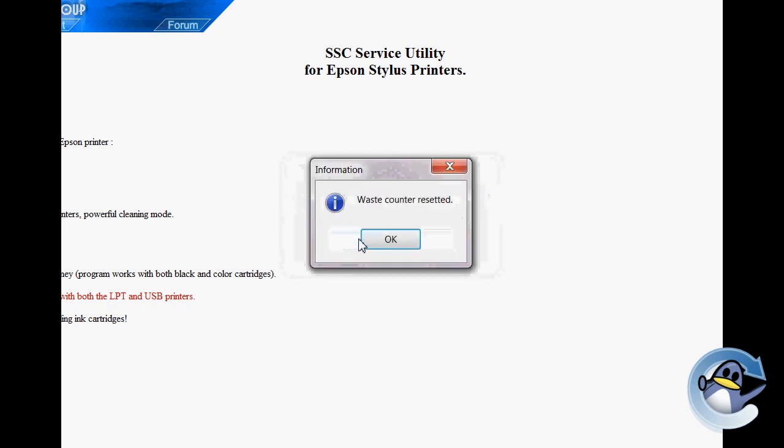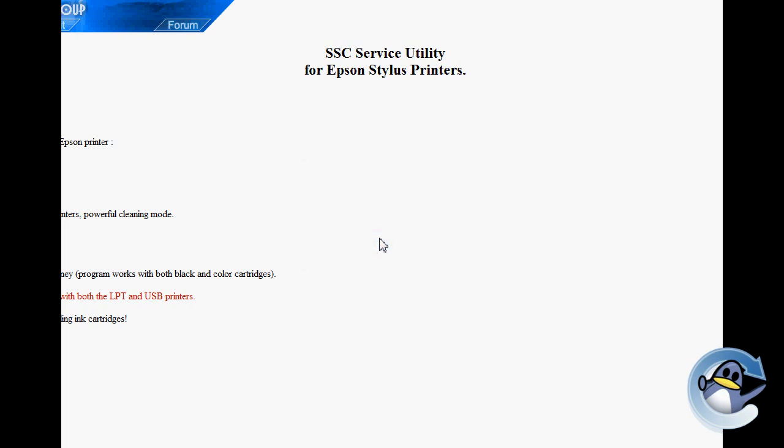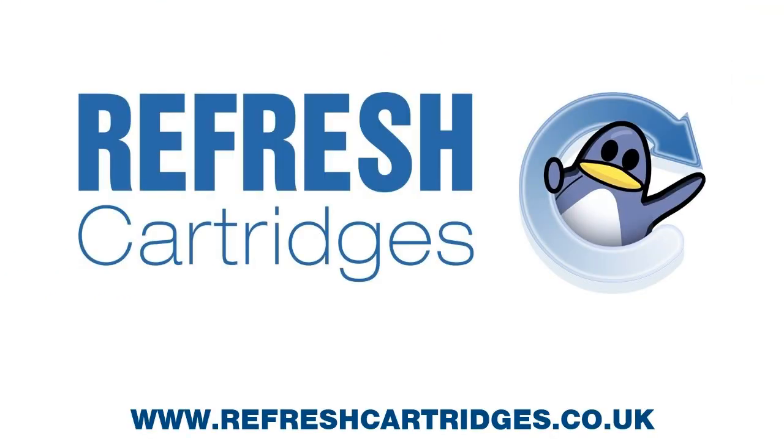If you follow this method, I would strongly recommend from this point on keeping a beady eye on your printer to make sure that the ink isn't building up in there too much, to avoid damage to your printer or staining your desk or anything else in the vicinity. With the reset and the clean performed, you're ready to go and continue to get some more use out of your printer. And that's about all there is to say.